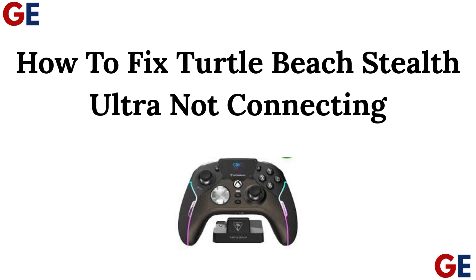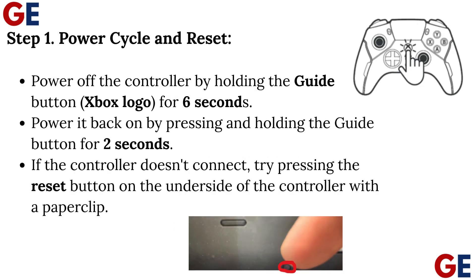How to fix Turtle Beach Stealth Ultra not connecting. Step 1: Power cycle and reset.